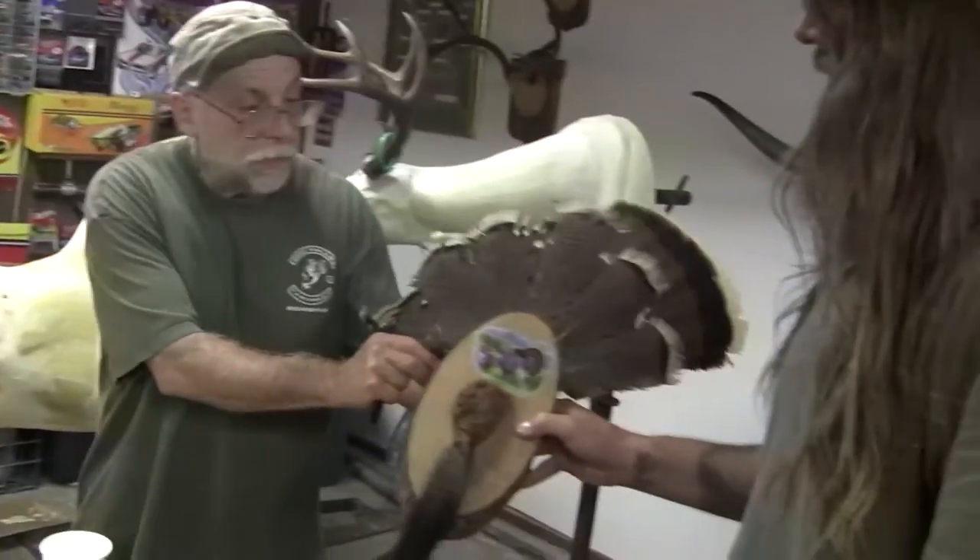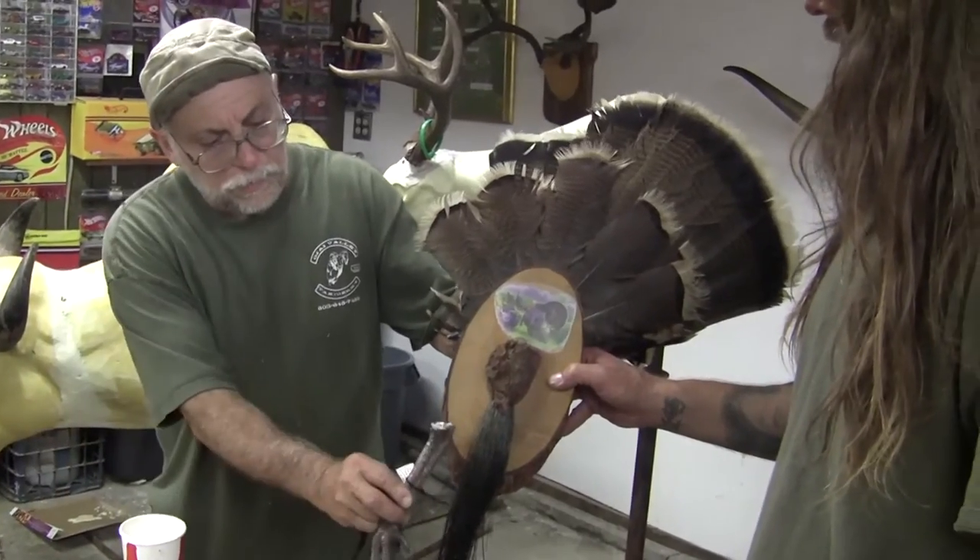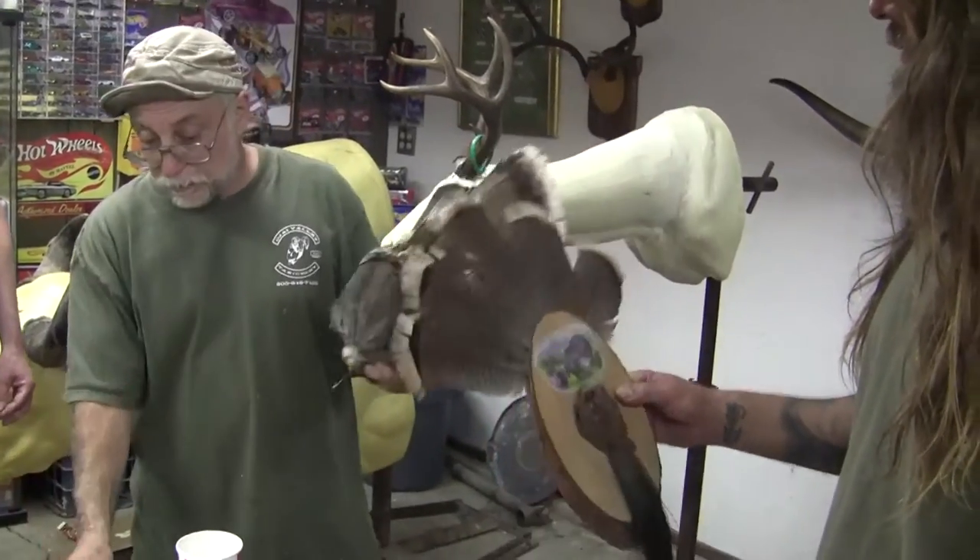One foot on each side, similar to this. Jeff made this one out of a nice piece of pine he found. Then we would hang it like that. So that's a quick bird mount tip — injecting feet.